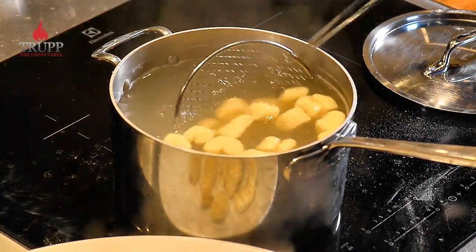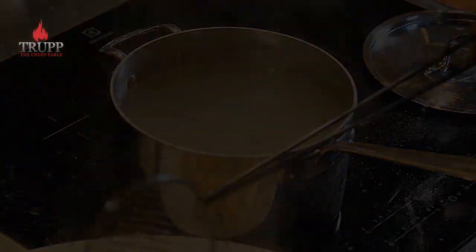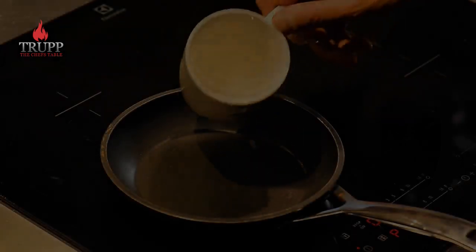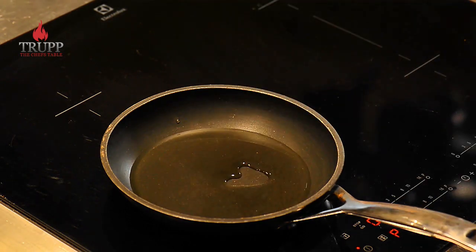Now you need to let them steam off — I cannot put them straight into a sauce. Ideally let them sit on a hot plate for five to fifteen minutes so they dry off a little bit, and then the sauce will attach itself much better to the gnocchi. Otherwise you can put some oil over them and store them in the fridge or freeze them.